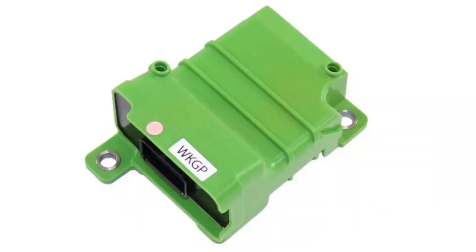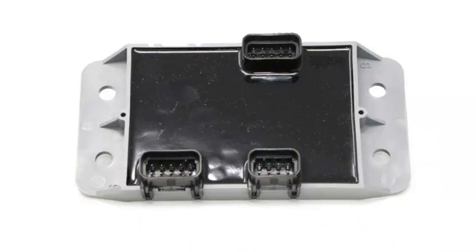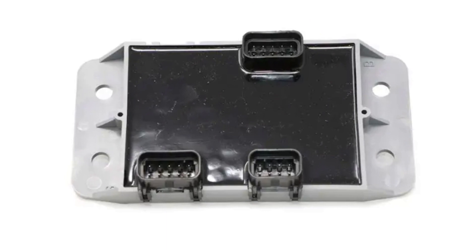Unfortunately, it's impossible to point to a certain location of the workgroup controller or throttle controller, since in every model and year of Bobcat they may be located in different places. But you can use your manual to see the circuit plans and locate the needed controller.